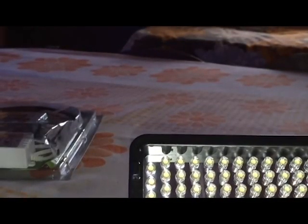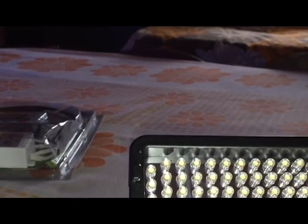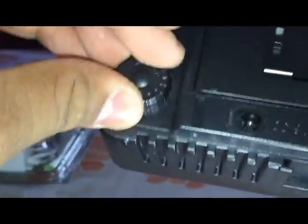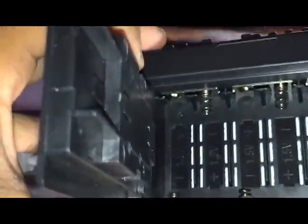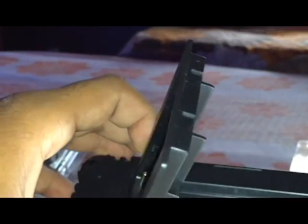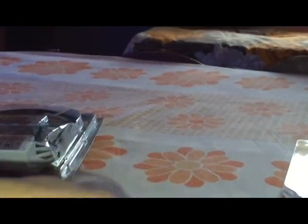This LED light has 168 LEDs — you can pause the video and see the box. On the back side there is an on/off button, a battery indicator, and an open button. Inside there are six double-A batteries. I'm not sure whether I should put rechargeable batteries. Let me show you the slot — this is how you put things in and remove them.